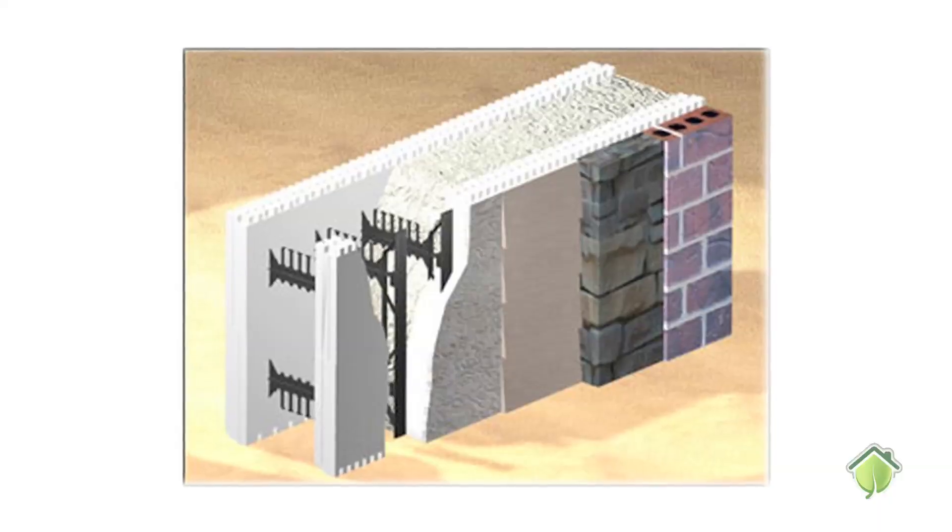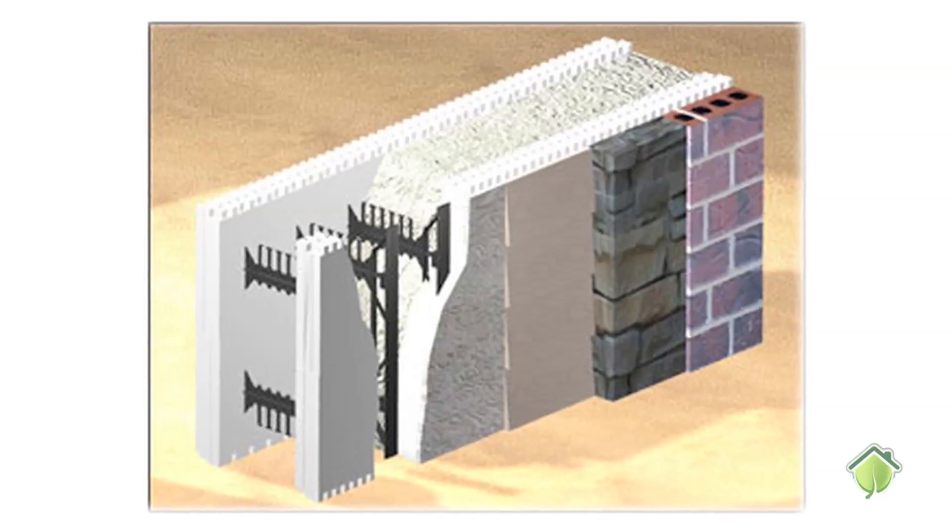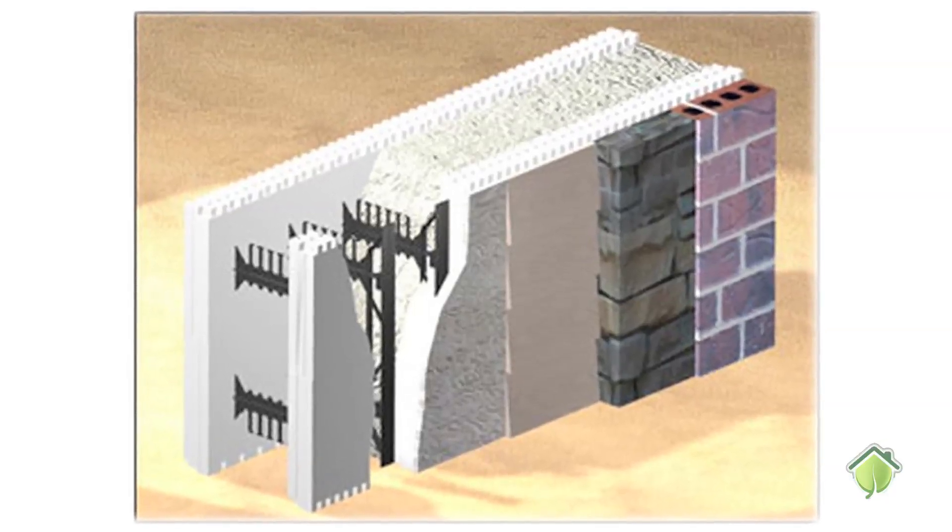Hi, this is Colin from Green 3D Home here with Mike Garrett from BuildBlock. Mike, can you tell us a little bit about Insulated Concrete Forms? Insulated Concrete Forms are a polystyrene product manufactured which is expanded by steam and water, so it has no outgassing — there are no toxic chemicals in the production of our products.